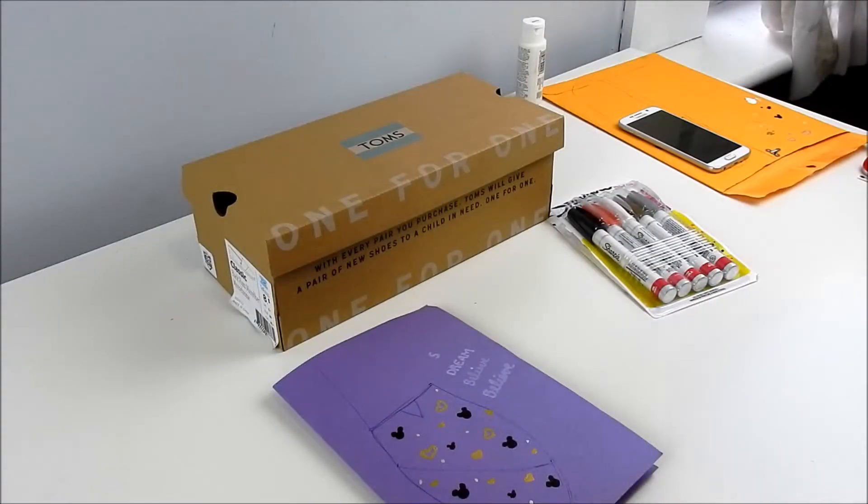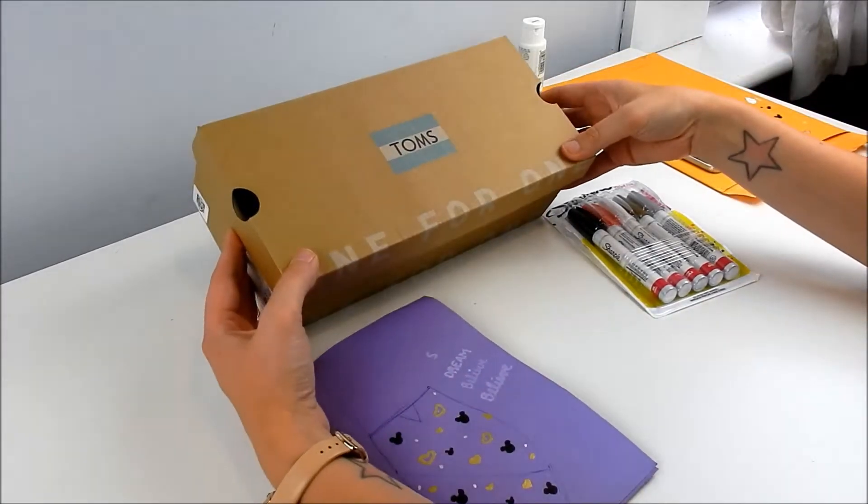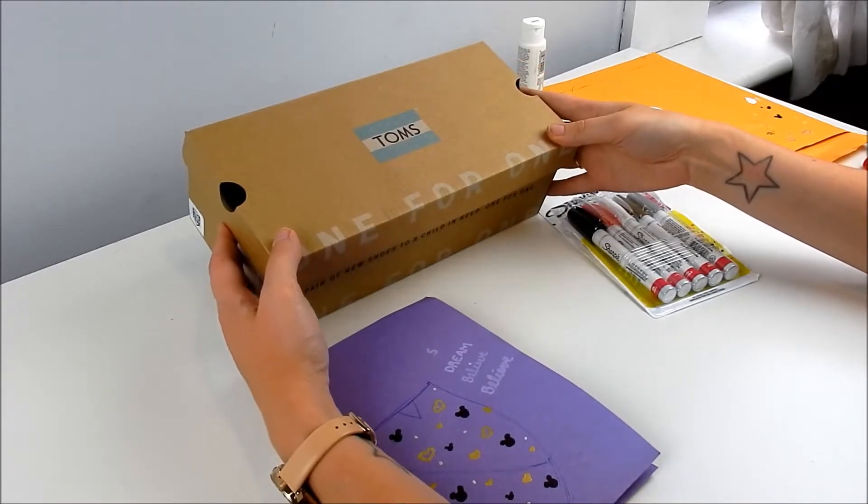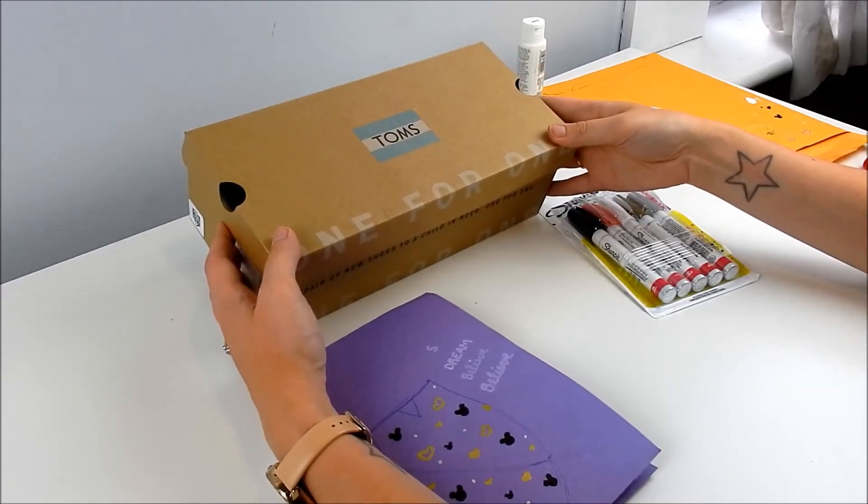Hi everybody! Welcome to another episode of Disney Obsessed. Today I am going to attempt to customize a pair of Toms. So this video might be a $50 mistake or it might be a $50 success. I don't know. We'll see. We'll find out.